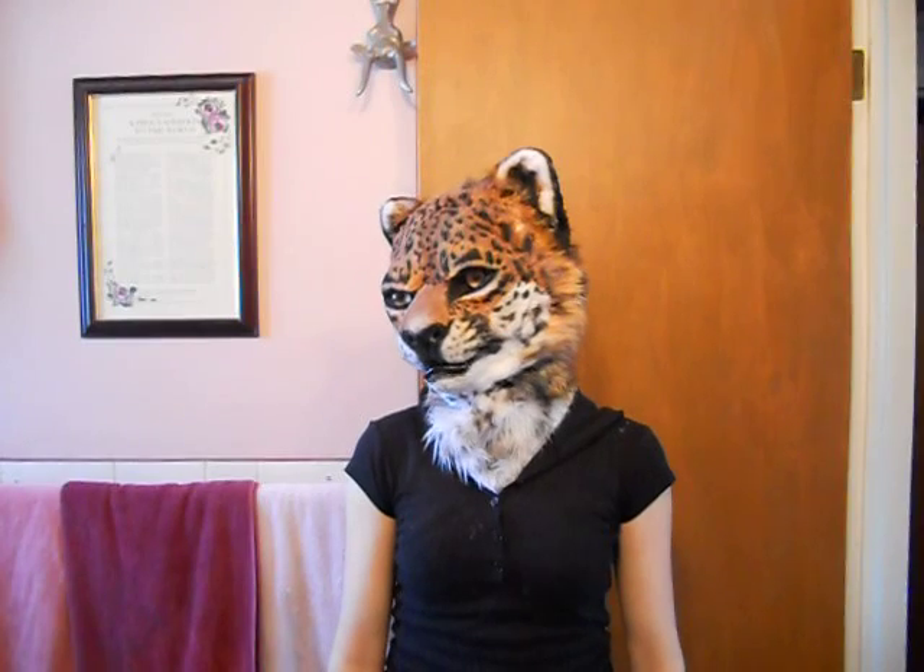Hey guys, Rebecca Sharp here showing off head number two of three. This one is a completely airbrushed Jaguar.